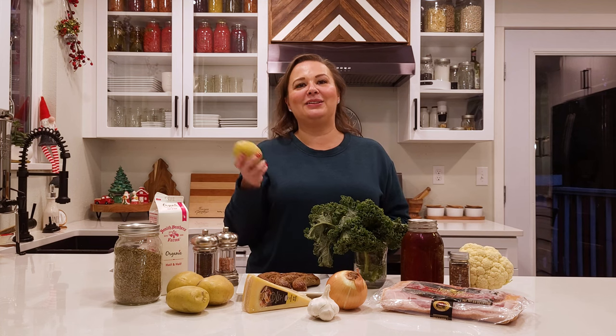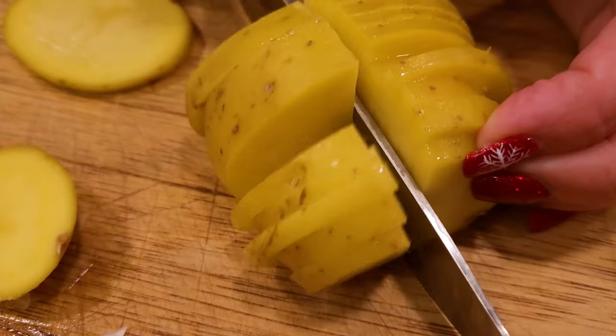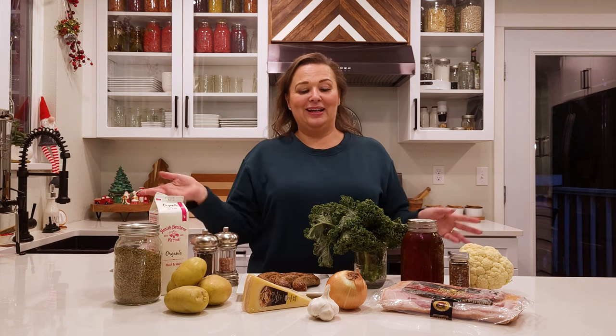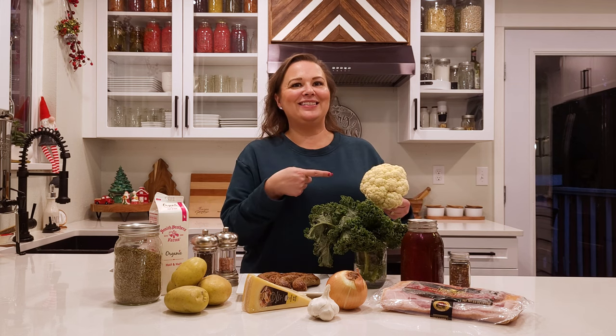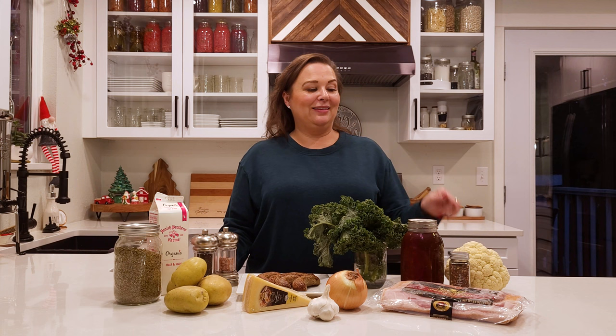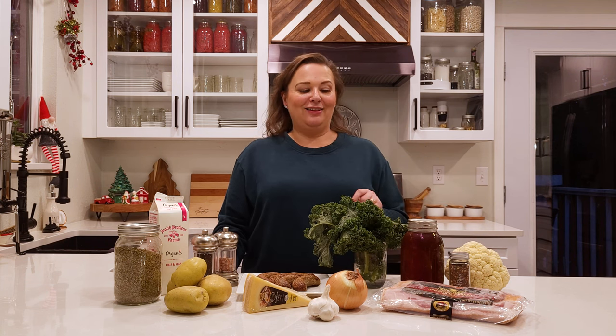I normally use russet potatoes, but today I have yukons and that's what we're using — either one works. I don't normally peel them; I just wash them really well and put them in the pot with the peels. If you're trying to be lower carb, you can totally use cauliflower instead of potatoes, which makes this more keto-friendly and diabetic-friendly. Just think about what works best for your family.